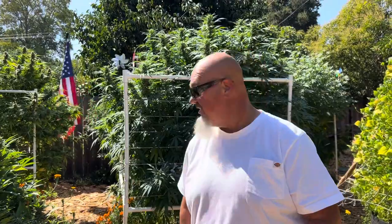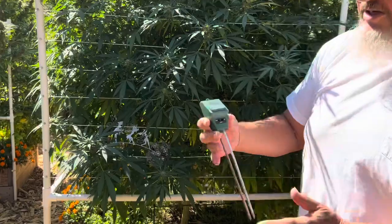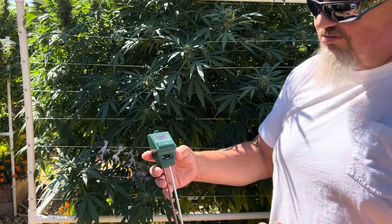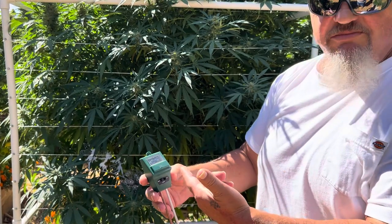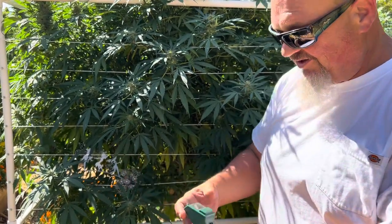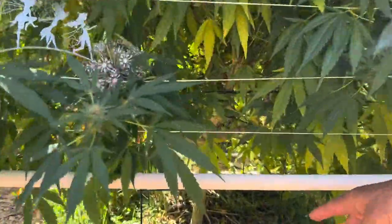Let's start with watering on a hot day. You want to get this tool — it's about $12 on Amazon as well — a little water meter. It measures moisture level and you can also check the pH in your soil. You just stick it in the ground and check the reading.